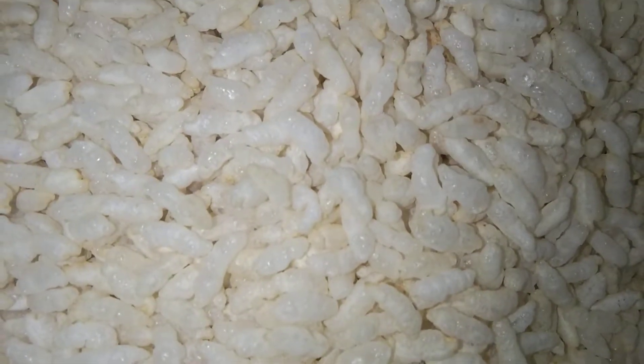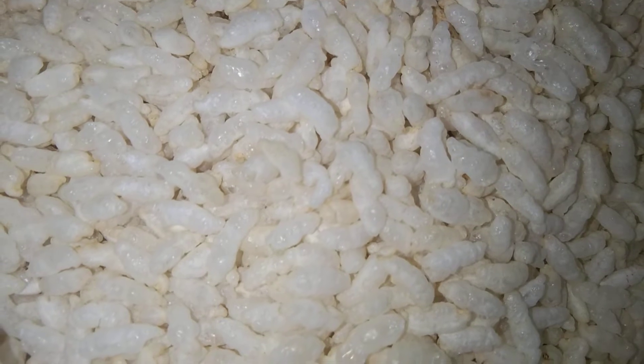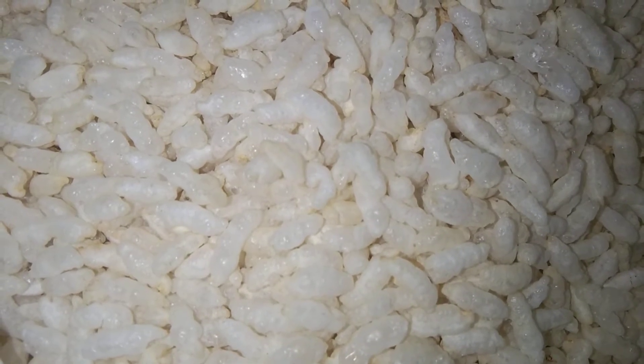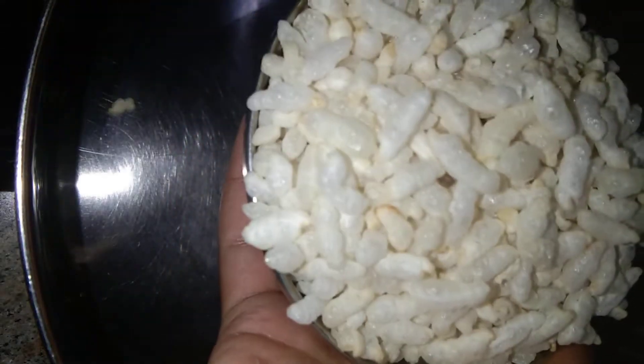Hello friends and welcome back to my channel Children's Goodie. In today's video I'm going to show the recipe of mango puffed rice. So let's begin. Now I'm adding seven cups of puffed rice.